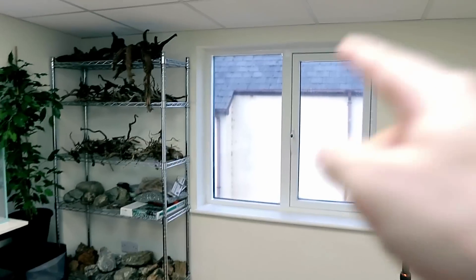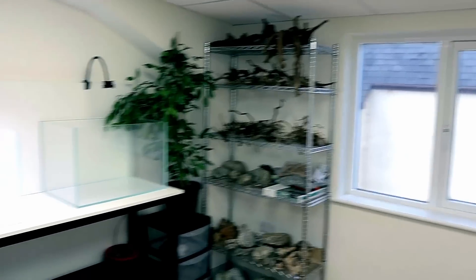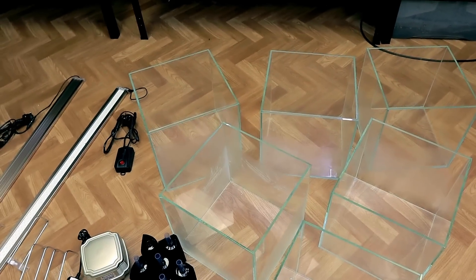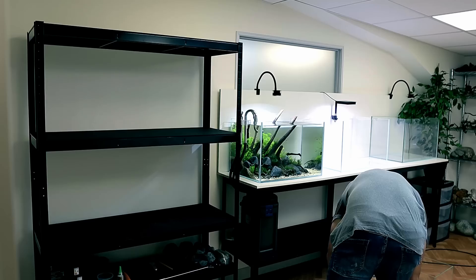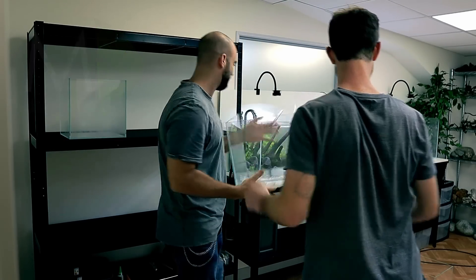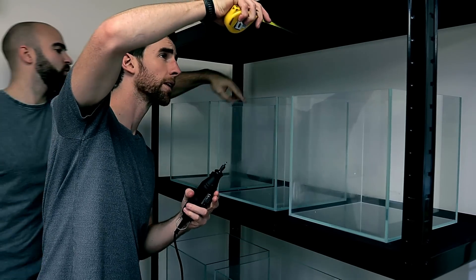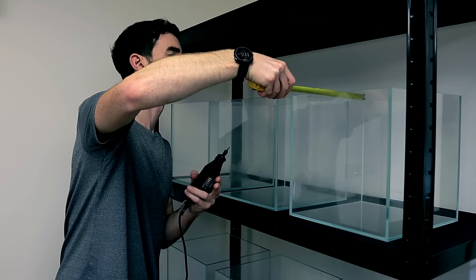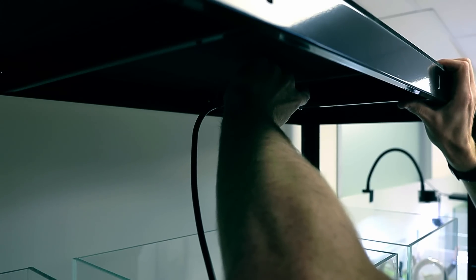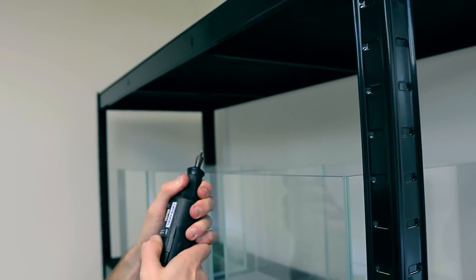I just tinted these windows — it doesn't actually look like it there, but they are tinted. That's why they'd be white right now otherwise. I used up all the black tint but I've got another one that's turned up — I forgot to bring it, so we'll cut to that in a minute.